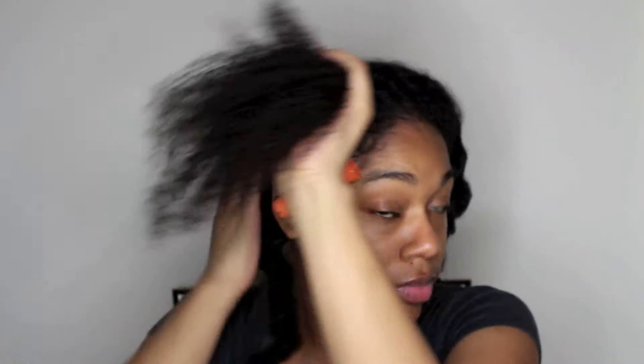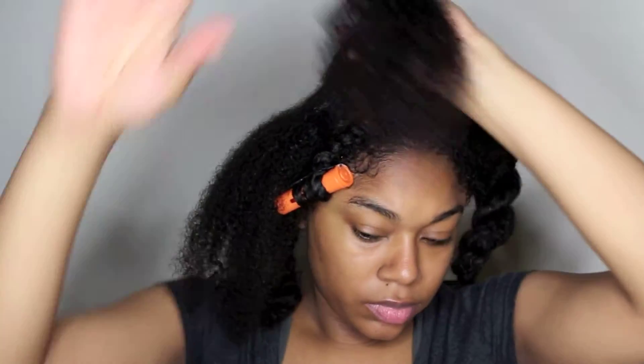Now that I'm at the end of these flat twists, I'm going in with a little bit more of that Eco Styler Curly Pudding and putting that right on the ends of my hair, and then using a roller to roll the hair all the way up to pretty much the base of the twist.